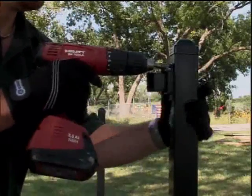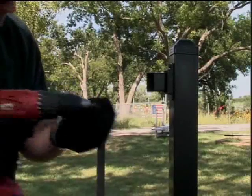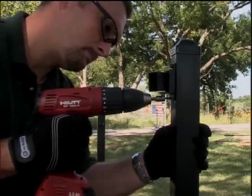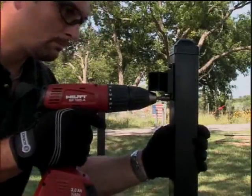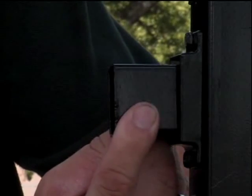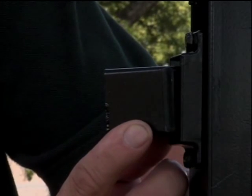Ameristar offers several bracket types for montage. Using a cordless drill and a 5/16-inch driver, the swivel bracket is tech-screwed to the face of your post. The swivel bracket will accommodate an angle of up to 45 degrees.